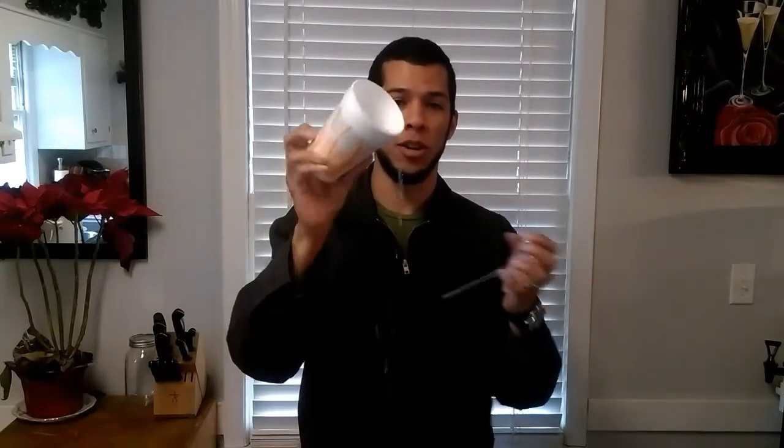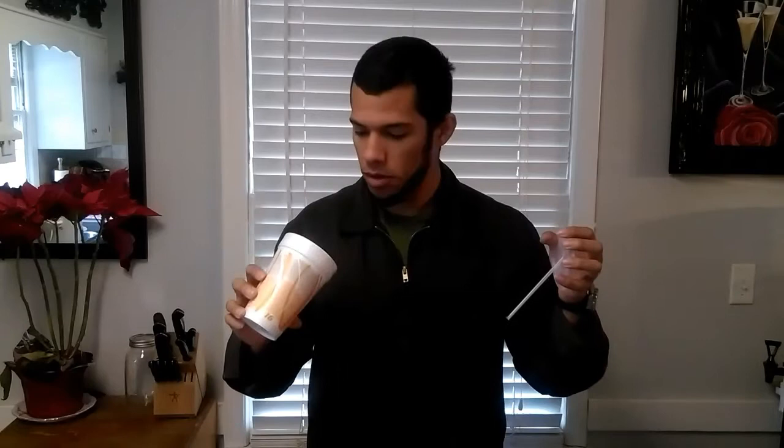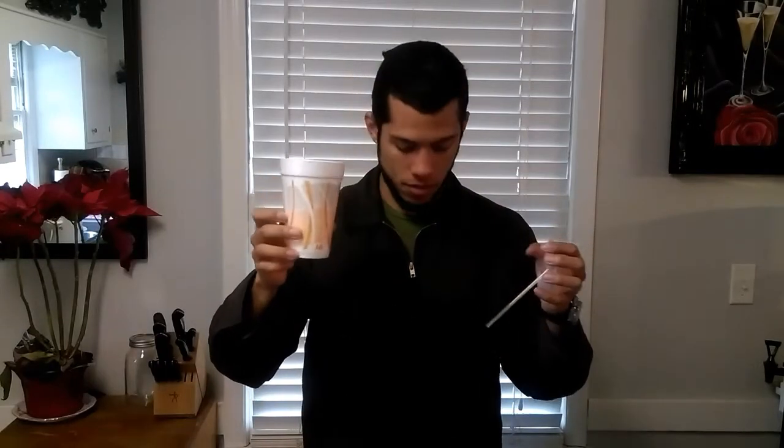I'm going to show you how to do a magic trick with a cup. First you start off with a styrofoam cup — just a regular one. You have a styrofoam cup and a lid with a straw.